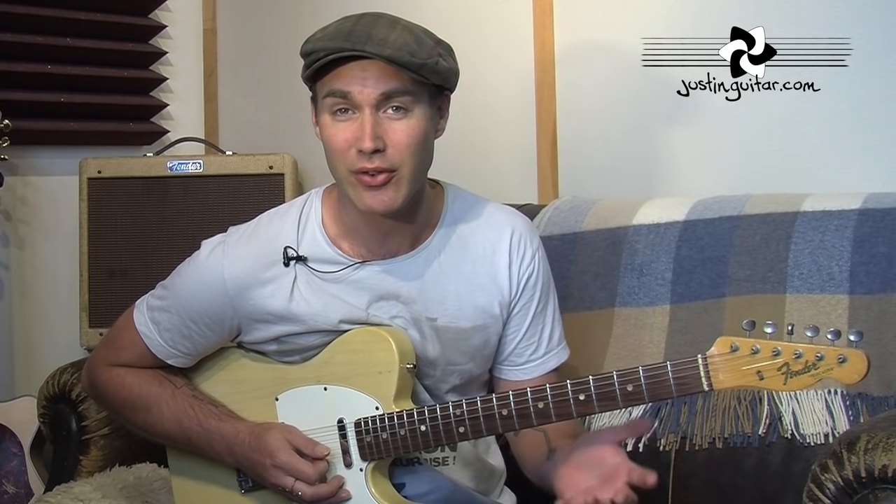Even though this is officially a riff lesson, I am going to show you the chords after we've gone through the main riff as well, because that way you can play the whole song, and the chordy bit's kind of interesting too. So let's get started and get to a close up.